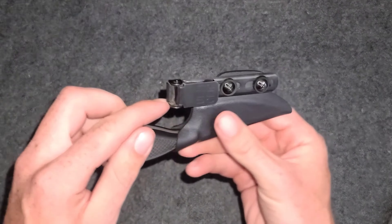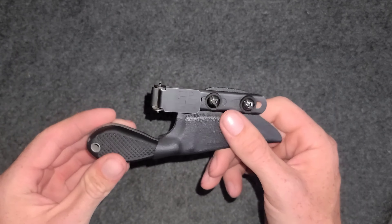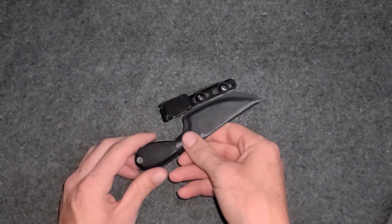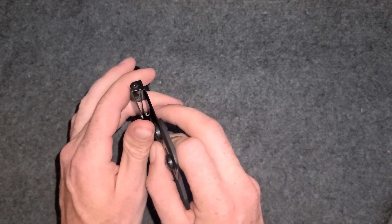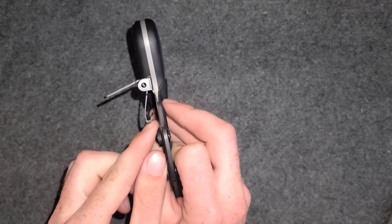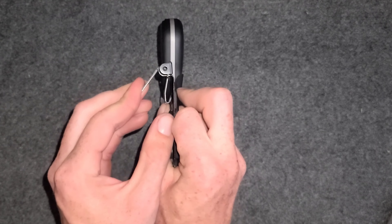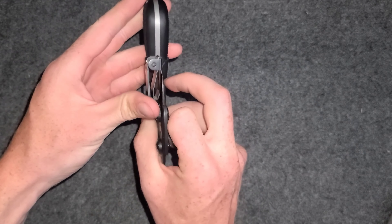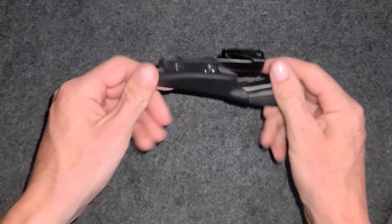The Ulti Clip — these things are amazing. I have several of them. I use them for all my fixed blades. They're pretty cheap, under five bucks each. You just put it right over the seam on your pants or something, press it down, and it will not go anywhere. It clamps down super solid.